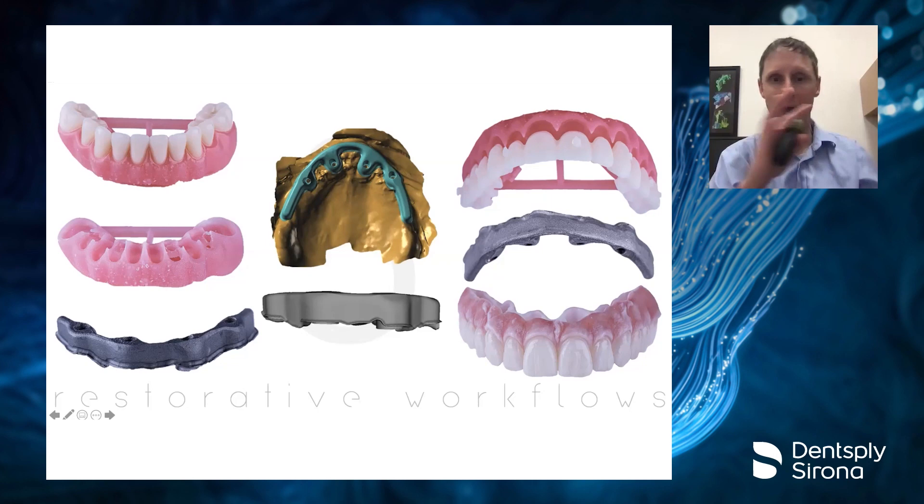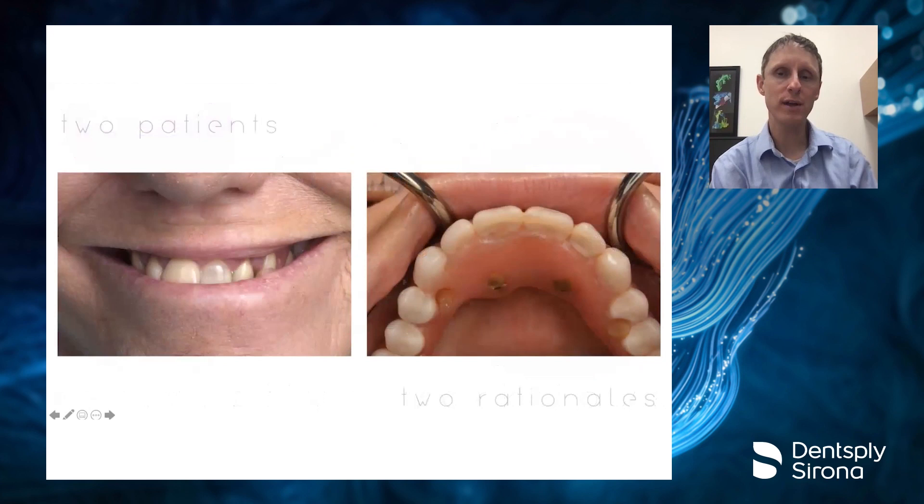You can do either of these three pathways depending on what you want to do, and we're going to look at all three in two different patients. The two patients are coming in with two extremely different rationales and reasons for treatment. We're going to look at why we're treating them and go through in depth all the ways we can work these patients up from a completely digital restorative workflow pathway.